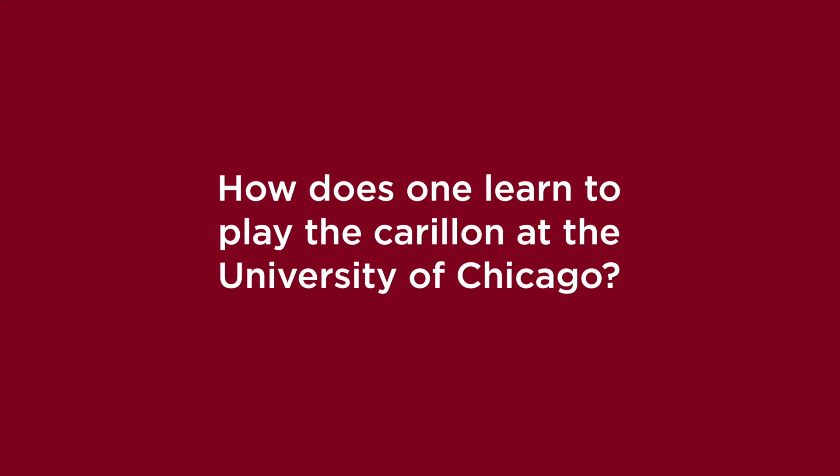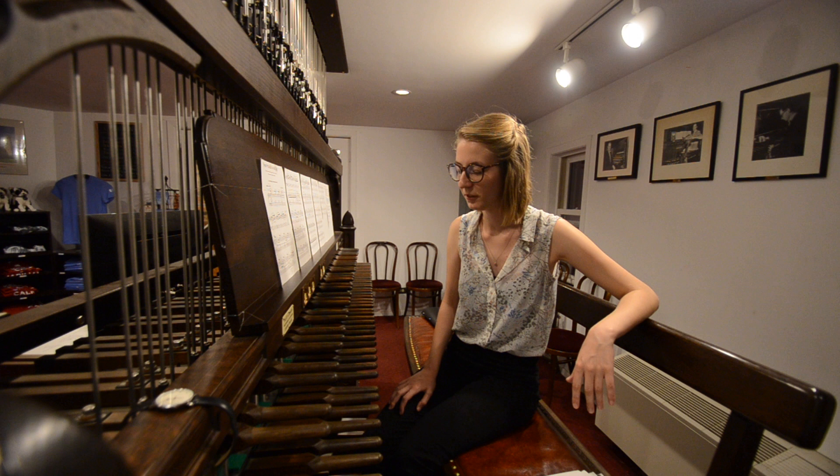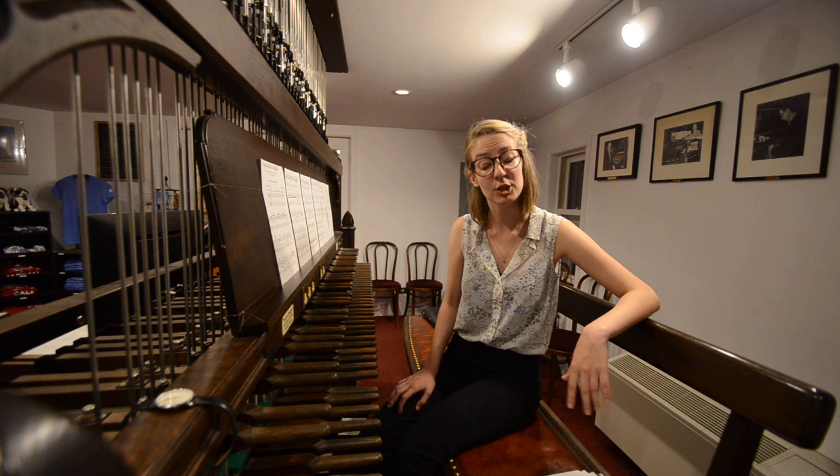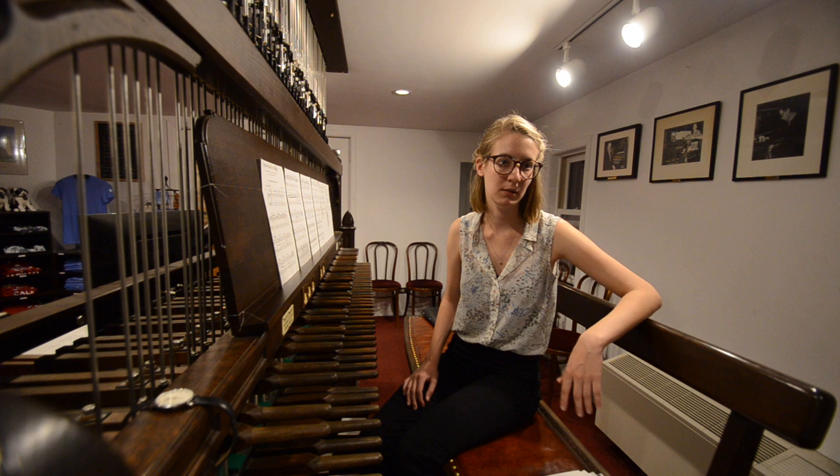Here at University of Chicago, we have an auditions process. In the first seven weeks of autumn quarter, new students learn the basics of how to play the carillon and learn how to play a piece, which they'll perform an audition on up here. We usually take about five people or so every year, and they'll take lessons once a week and play recitals and league tours.